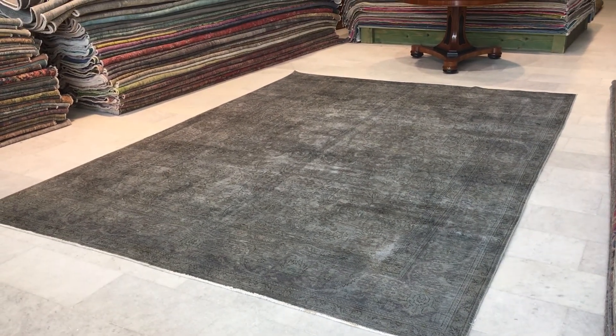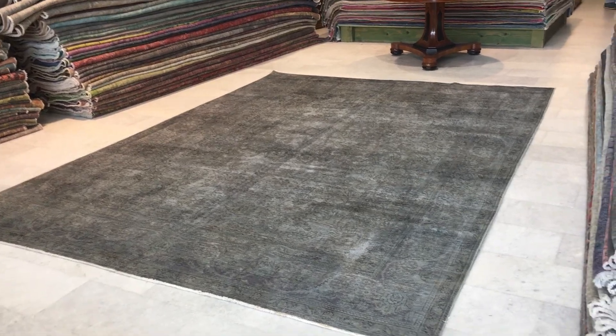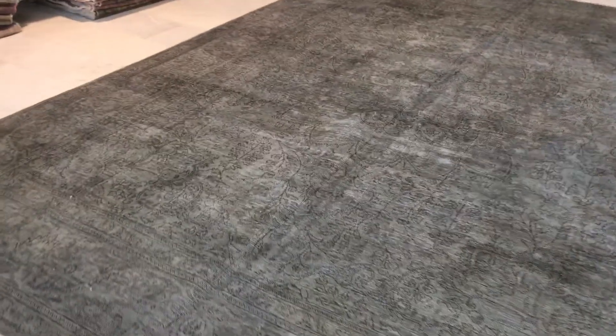This is Persian Vintage Carpet 13882. It's a Persian handmade carpet and a very high quality carpet with no quality issues whatsoever.